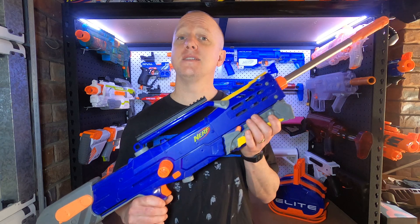Hi, I'm Andrew and this is Blaster Breakdown. Today I've got a new HPA blaster to show you, one I've built for NIC level events. This is the Midnight Longshot.